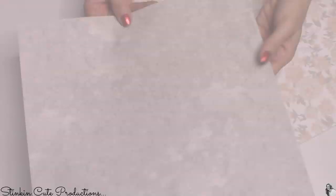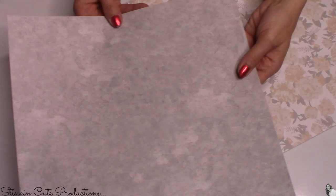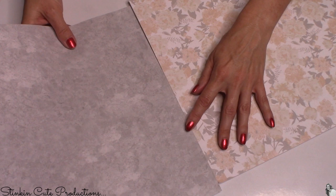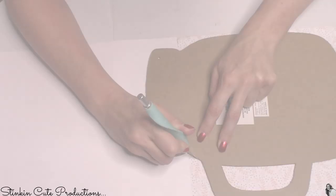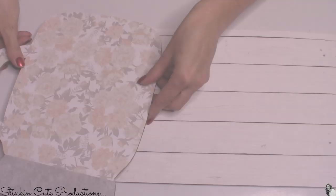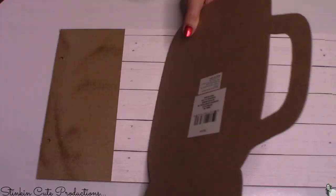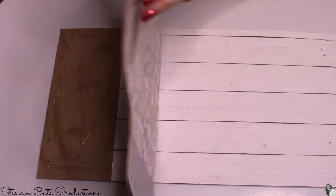I'm going for a farmhouse chic look, so for the top half of the mason jar I'm using a gray marble-type scrapbooking paper because I thought it really resembled the ring of the mason jar and blends nicely with the bottom floral paper. Once it's adhered, I'll use an exacto knife to trim off the excess. Then I'm going to hot glue the mason jar down where the scrapbooking paper didn't cover the plaques.